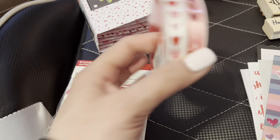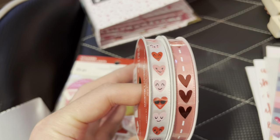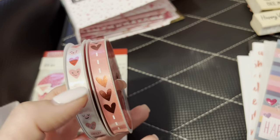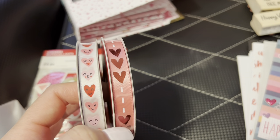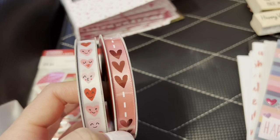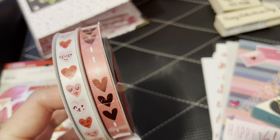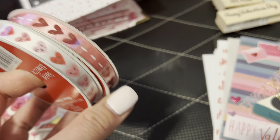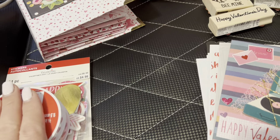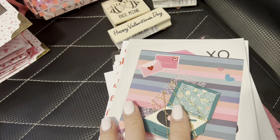And then a couple of their ribbons here — super super cute. I just had to have that little face one. It reminds me of a collection from Create Paper. I really like this one as well. I love that they're vertical and not horizontal. If I wanted to make tassels they would be there. So yeah I'll share a couple cards with you guys.